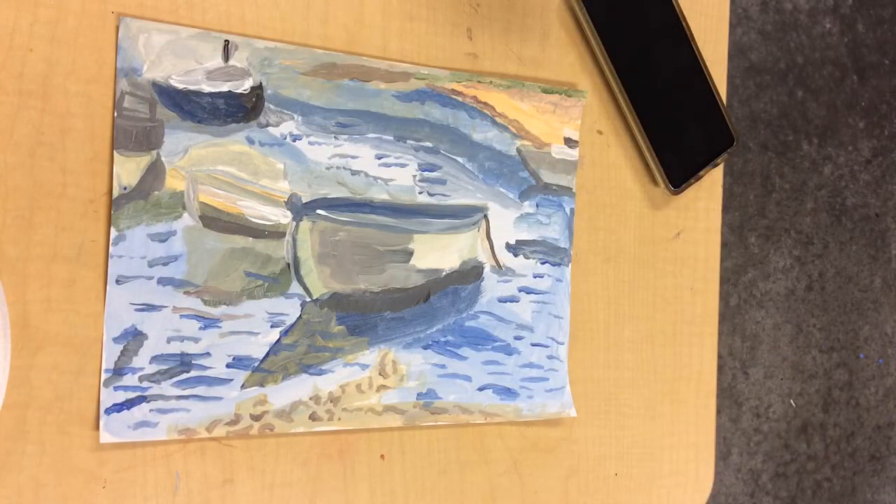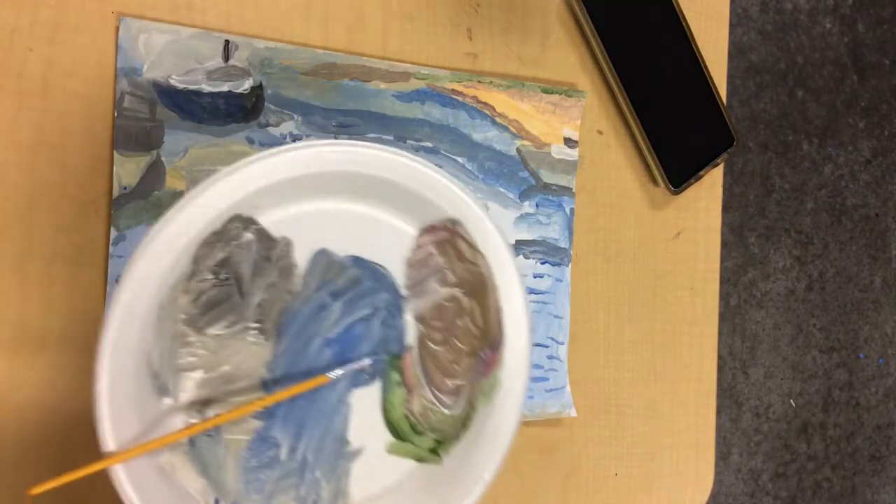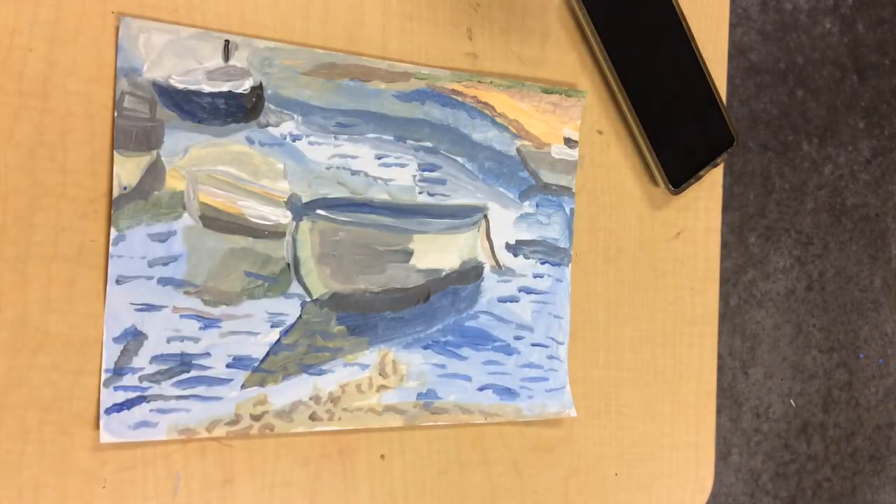Here's my completed light and shadow seascape. I hope you have just as much fun learning how to mix tints, tones, and shades as I did today. I cannot wait to see how your seascape paintings turn out — they're going to be so cool. Let's get started!